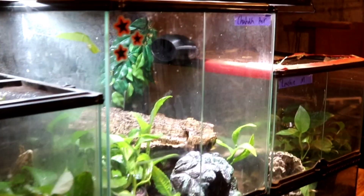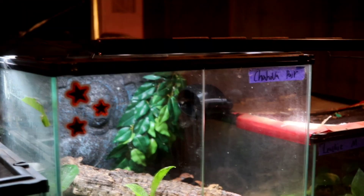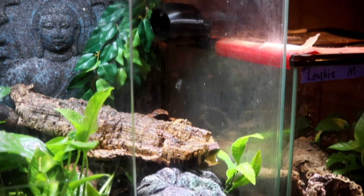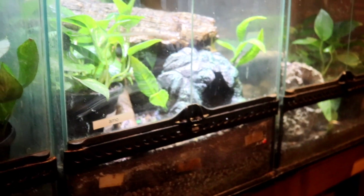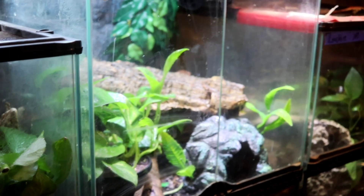As your gecko grows into an adult it of course needs an adult enclosure — its forever home. For the crested gecko, I recommend nothing smaller than a 20 to 29 gallon tall aquarium. They have 20s that are wide and 20s that are tall — you want the tall one. These are an arboreal gecko and they do like height, so the tall is going to be great. Other alternatives are the Zoo Med Exoterra 18x18x24s, or potentially one from today's sponsor.